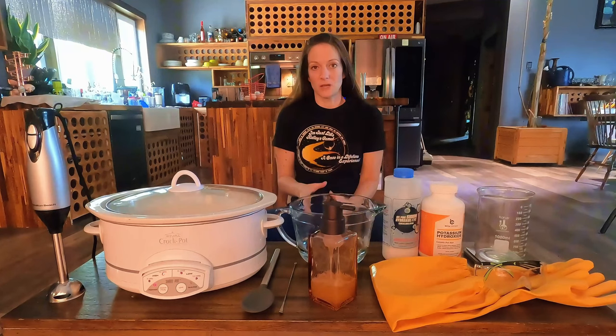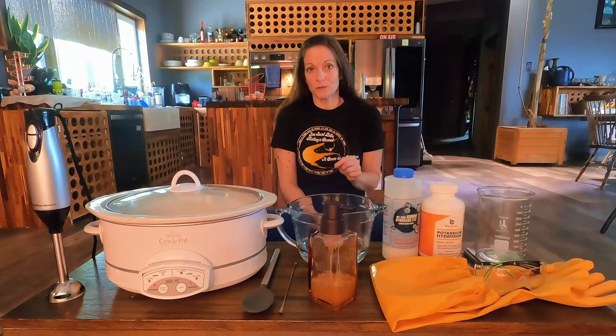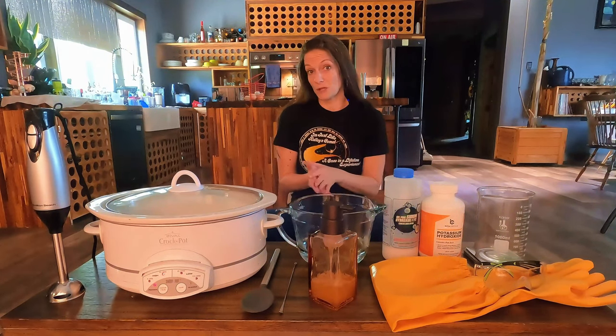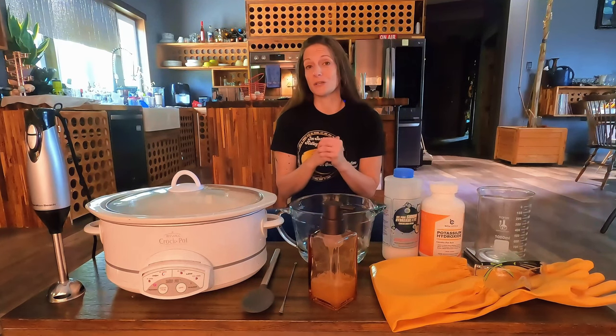So let me show you how making soap is really easy and not scary at all. This video is going to show you how to make liquid soap, not bar soap. I make two types of liquid soap: a hand soap and a dishwashing soap. It just so happens that I'm almost out of dishwashing soap, so I'm going to make some and show you my process. But first things first, let's go over what you need and a super important safety briefing.